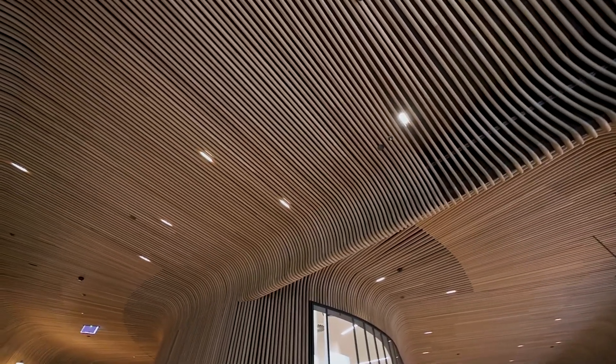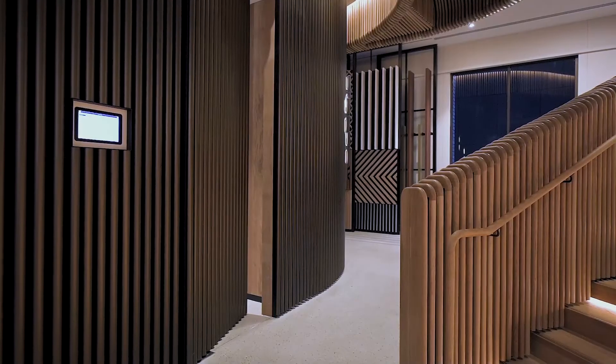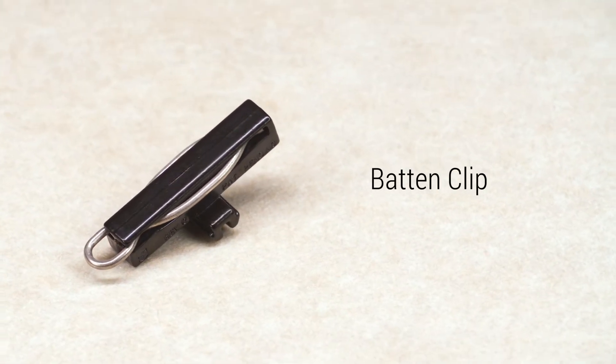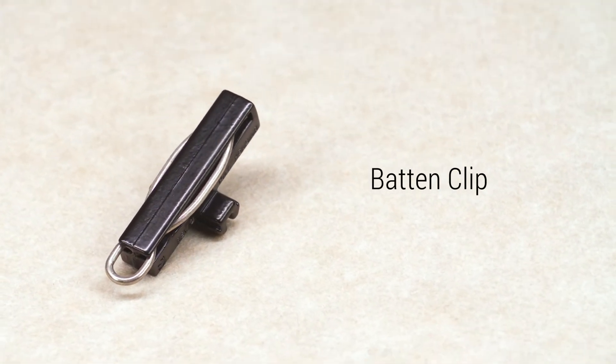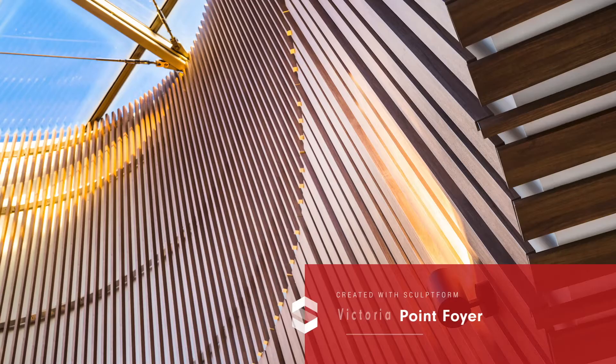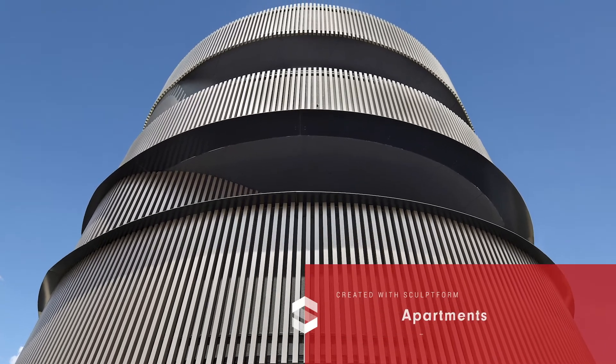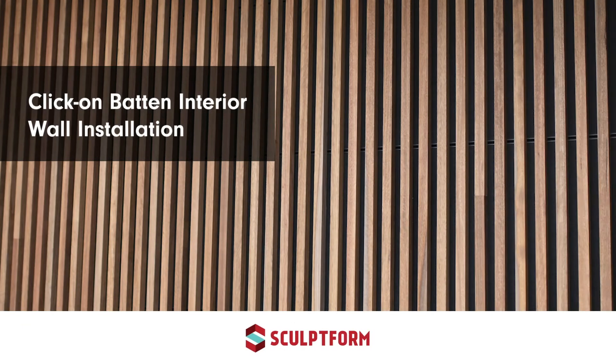SculptForm products save you time and money due to their fast and easy installation and are incredibly versatile thanks to their modular design. The entire SculptForm system is built on a patented baton clip. No matter which product or material you're working with, our proprietary clip system ensures a smooth install process. In this video you're going to learn our six-step process for installing timber click-on battens.